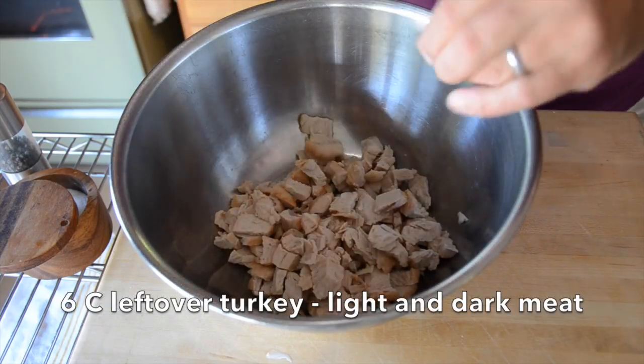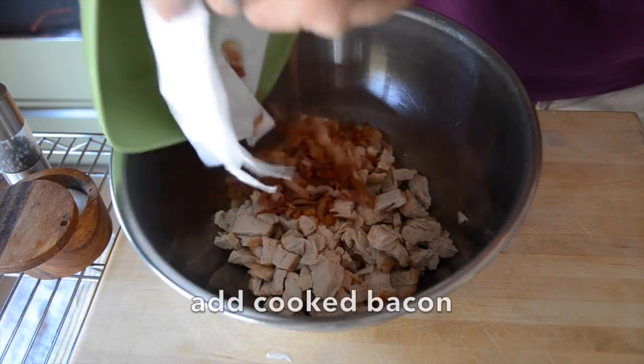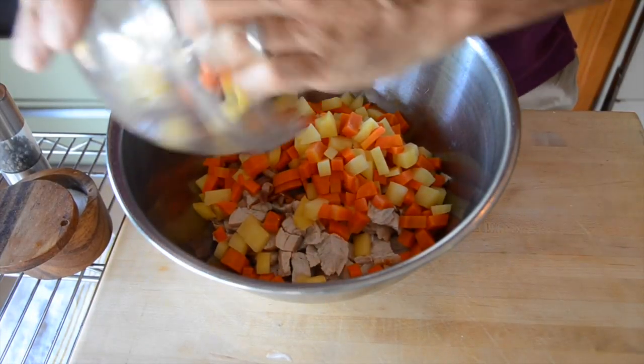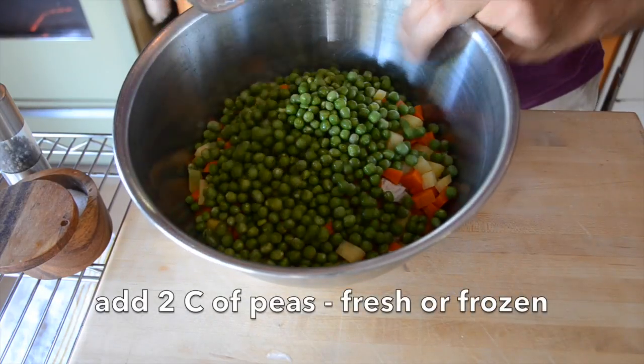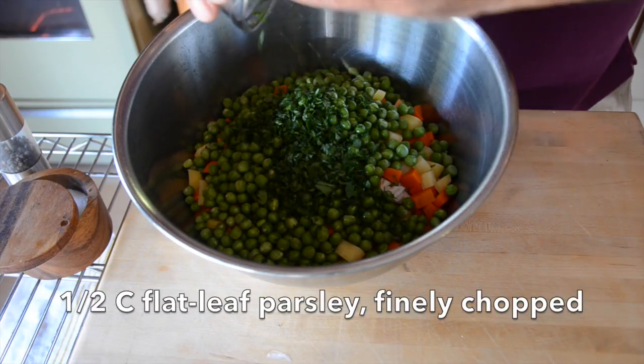Now we're going to assemble the pie filling. I have a medium sized stainless bowl with six cups of leftover turkey — white and dark meat, cut into bite-sized pieces. If you'd like to use chicken in this recipe, feel free to substitute; you can even buy a roasted chicken, take it apart, and add it in. We're going to add in our cooked bacon, the cooked carrot and rutabaga, and two cups of peas — I have fresh peas, you can use frozen, but don't use canned. If you don't like peas, add in your favourite vegetables: asparagus, parsley, cauliflower, or beans — whatever your favourite will work perfectly.